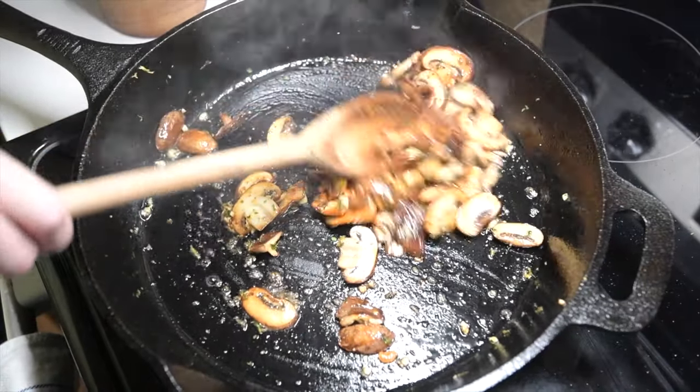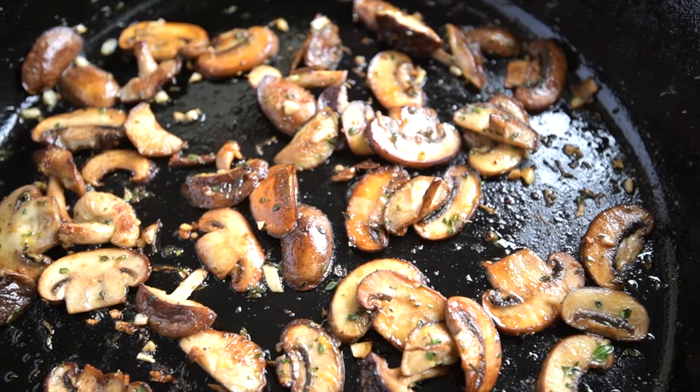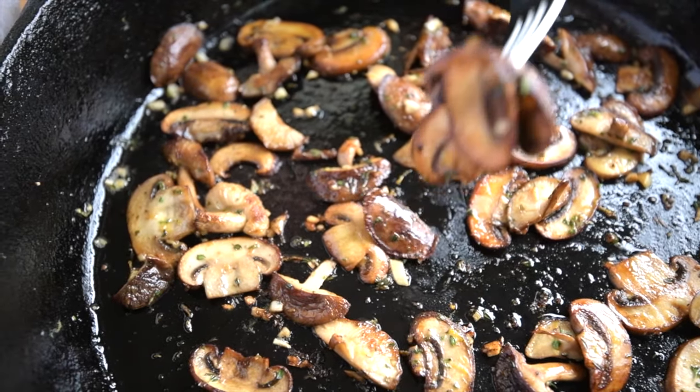Here's a glimpse of our video showing how to sauté mushrooms — it's a video dedicated to perfecting sautéed mushrooms. We've linked to it below.